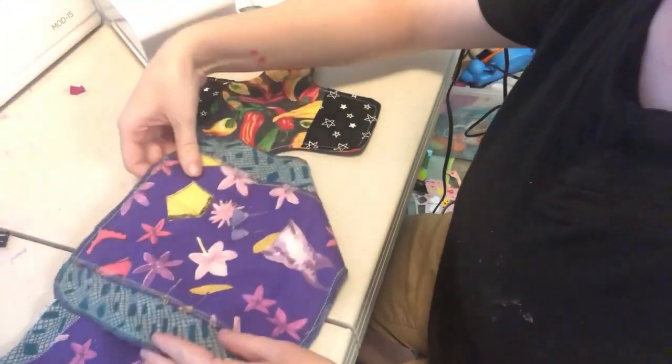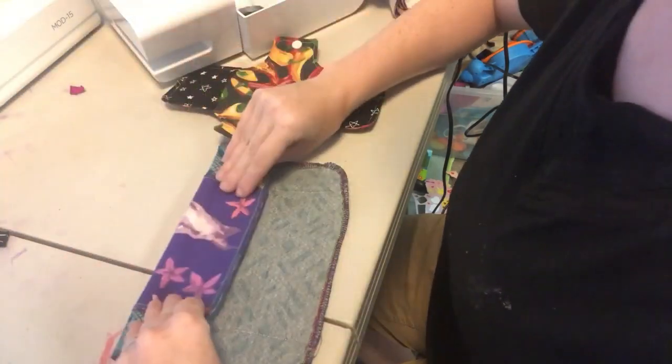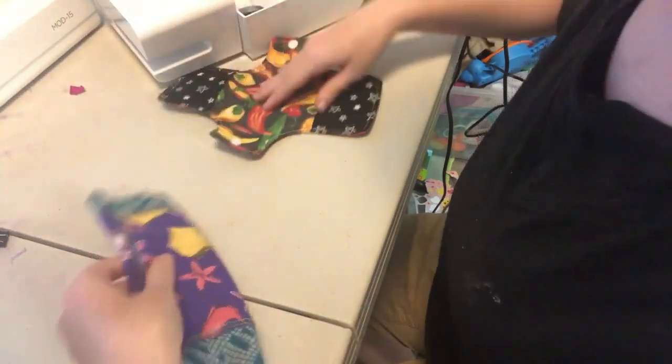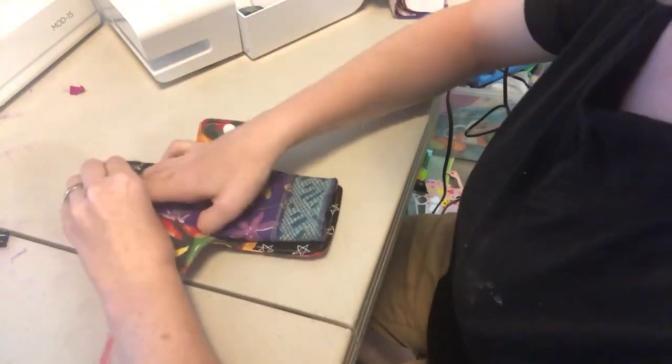You take your shield and your liner. You're going to fold your liner into thirds. Then you're going to put the thinner edges into the pockets of your shield.